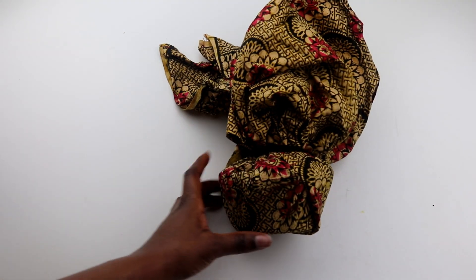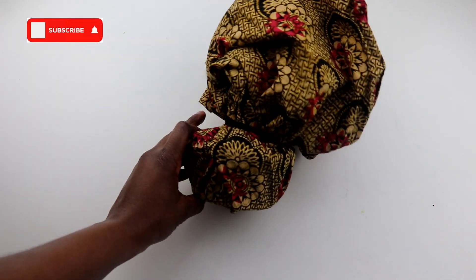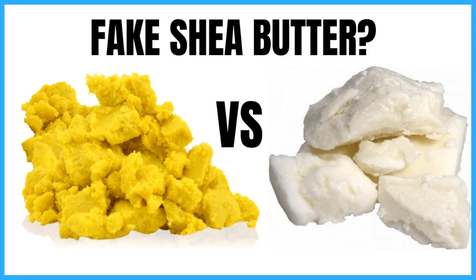Let me know if you try this shea butter whip DIY. Please share this video with at least one friend. Ensure you check out the video on the benefits of shea butter, and if you've ever wondered whether yellow shea butter is fake, check out that video as well.